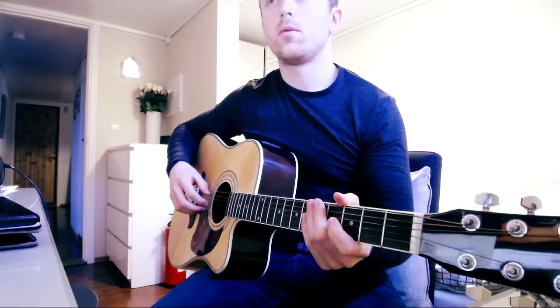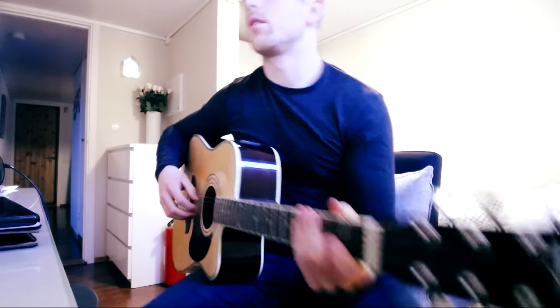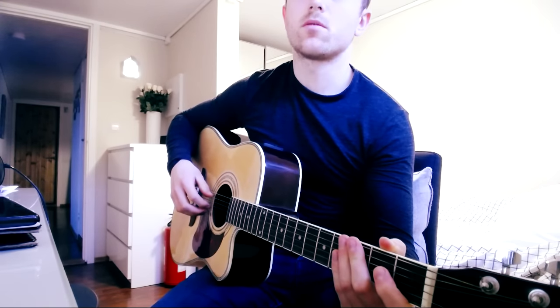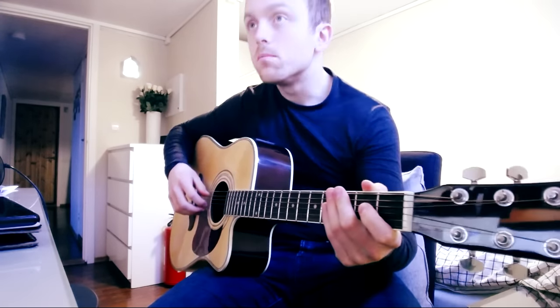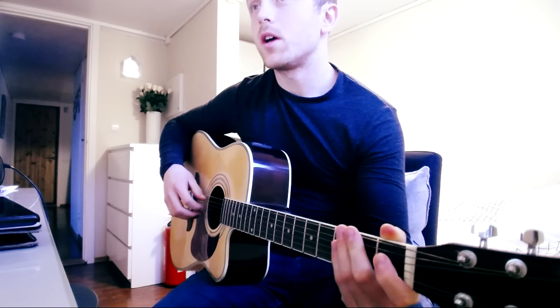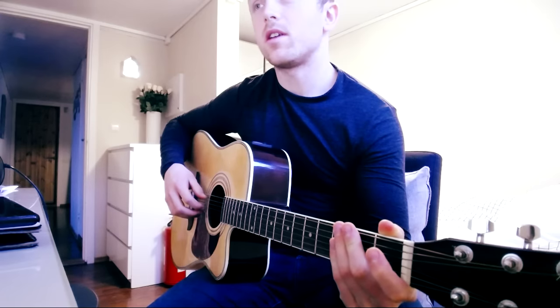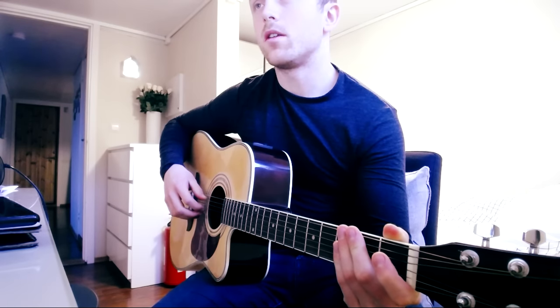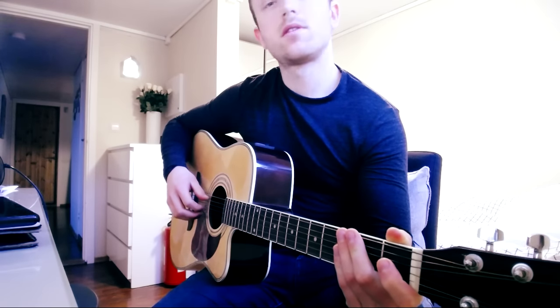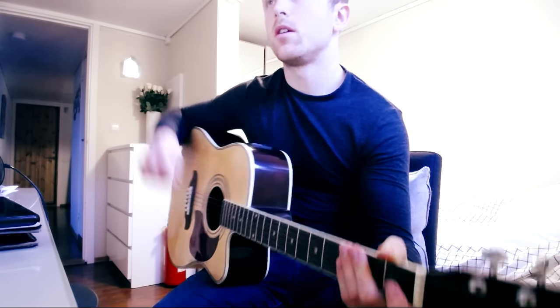Alright guys, today we are going to go through how to play the song called 'How to Impress Girls' with guitar. I'm going to try to walk you through it as best as I can and hopefully you'll be able to play it by the end. Just want to let you know that there are tabs available — check out the link down in the description below if you want the tabs for this song.